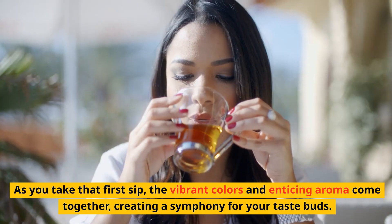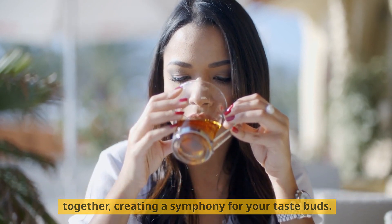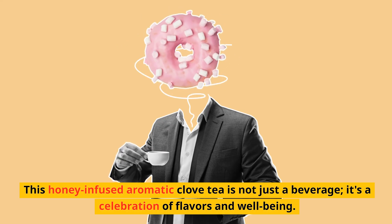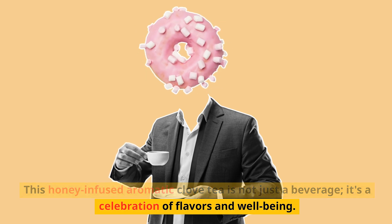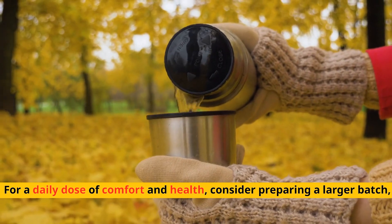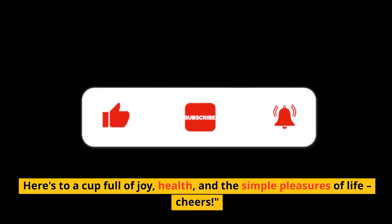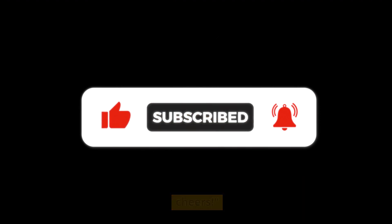As you take that first sip, the vibrant colors and enticing aroma come together, creating a symphony for your taste buds. This honey-infused aromatic clove tea is not just a beverage — it's a celebration of flavors and well-being. For a daily dose of comfort and health, consider preparing a larger batch. Here's to a cup full of joy, health, and the simple pleasures of life. Cheers.